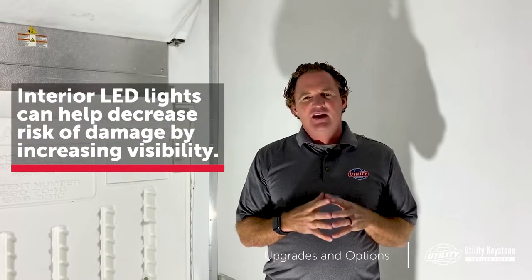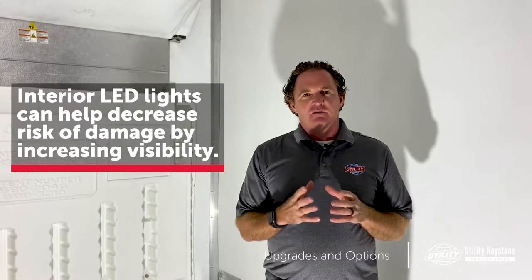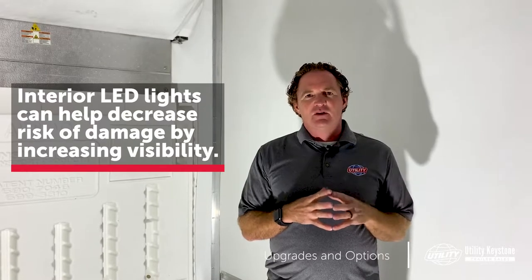So let's talk about lights. Do you load at night? Do you need increased visibility? Do you want that visibility to help keep tow motors away from the sidewall to reduce interior damage? Interior lights now are mostly standard with LED, which is light-emitting diodes, which are very bright and when spread out properly can give full view of the inside trailer.